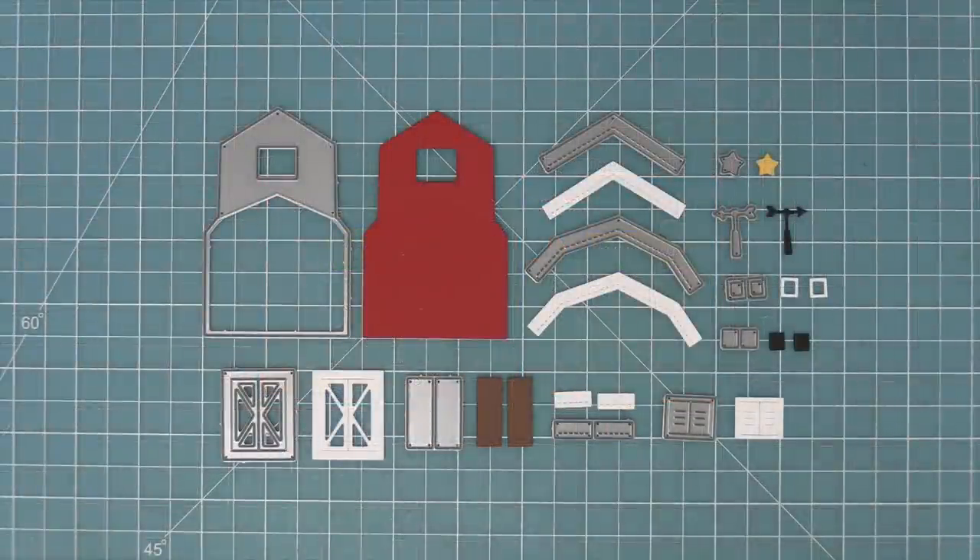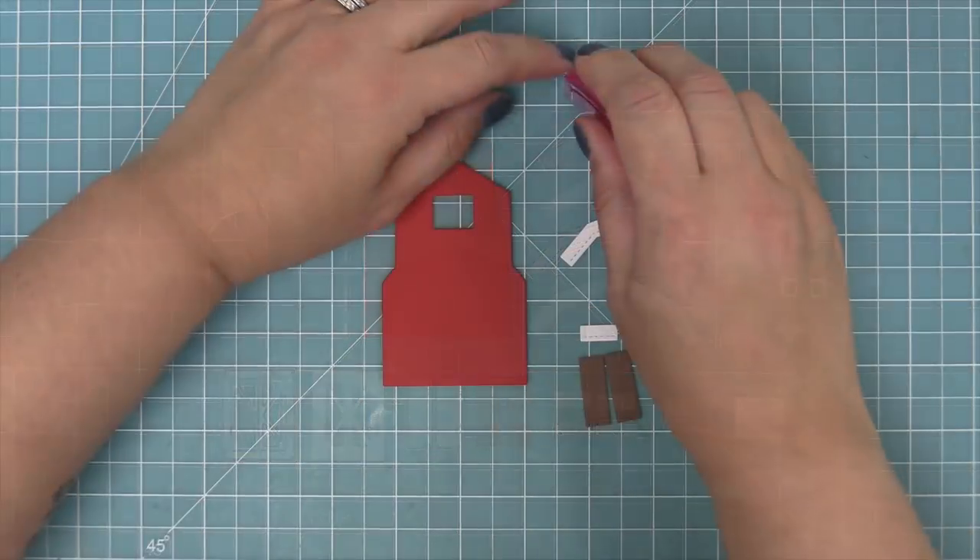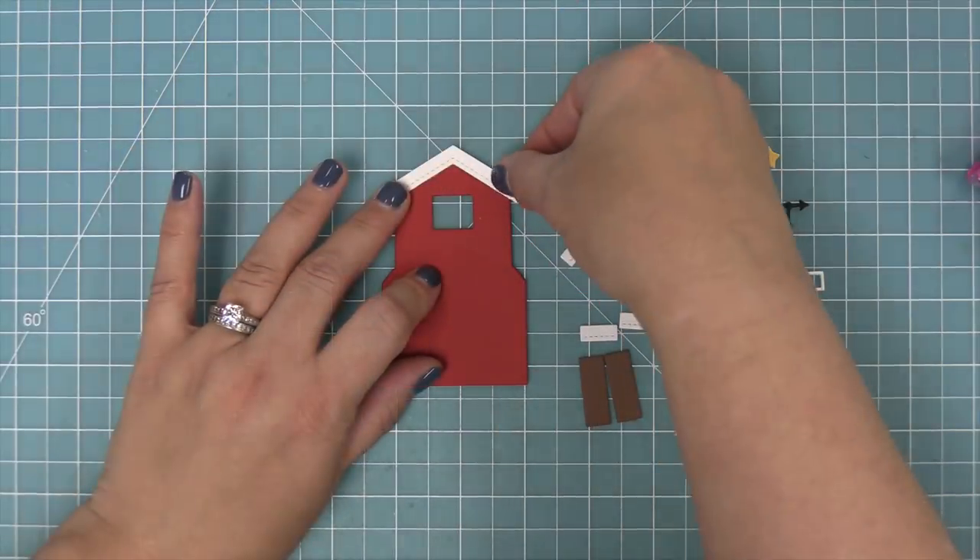First we're going to take a look at the Build-A-Barn and here are all of the pieces included in this set. There's a bunch of really cool decorative items, and now we're going to start building our Build-A-Barn.